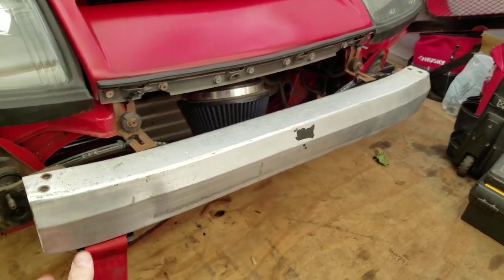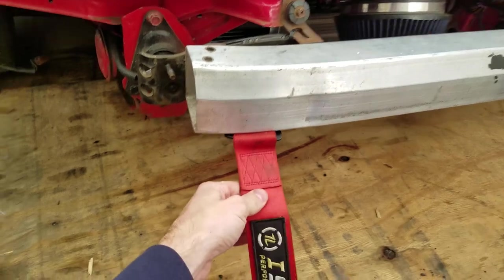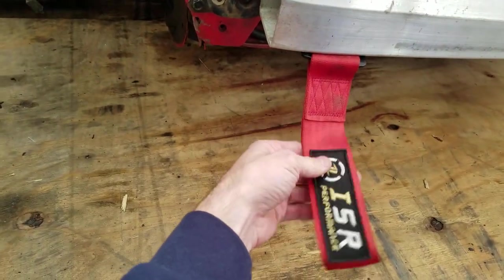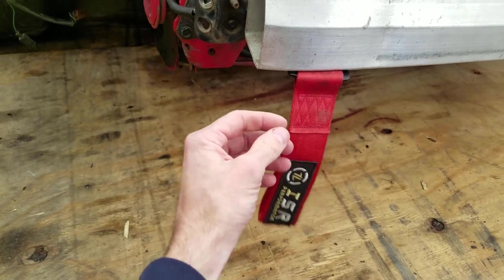This is how I have it set up. When they send you these toe straps, they actually send you a bolt with a nut and then the actual toe strap itself.